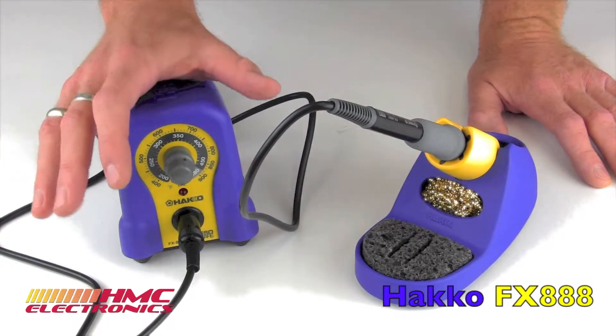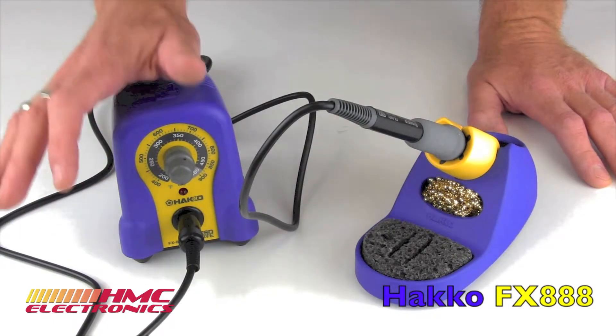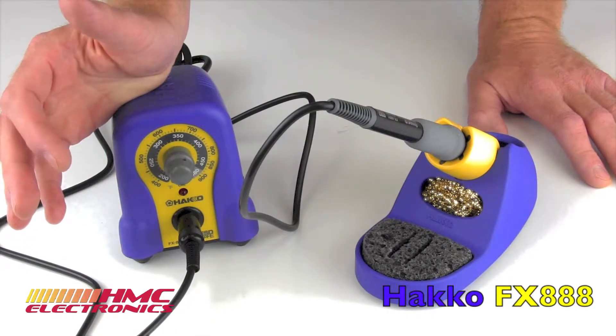Hakko will happily tell you that it has, therefore, increased thermal performance and obviously a faster recovery time.